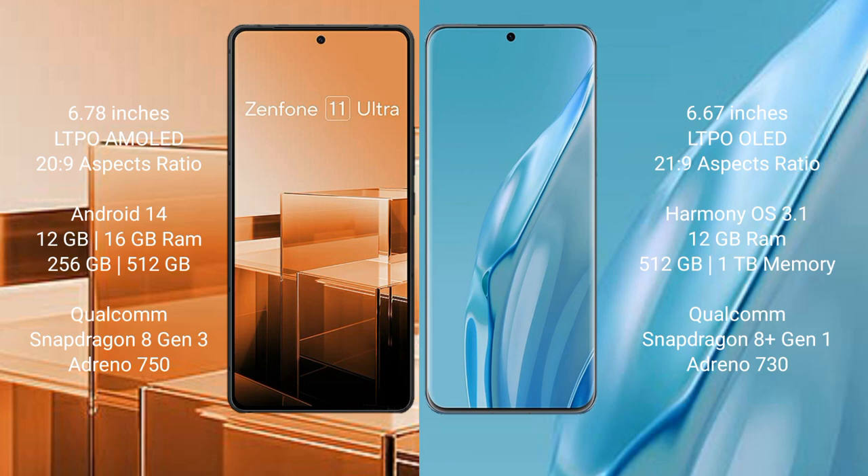Asus Zenfone 11 Ultra runs on the Android 14 operating system. Huawei P60 Art runs on the HarmonyOS operating system.